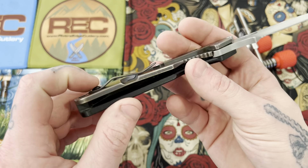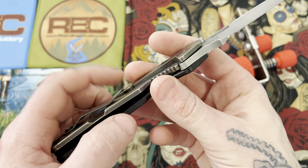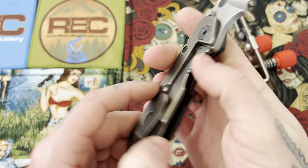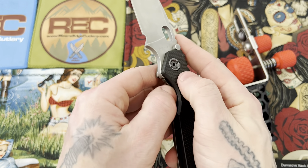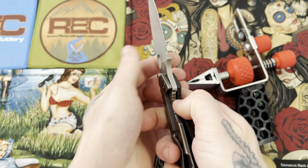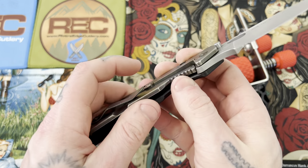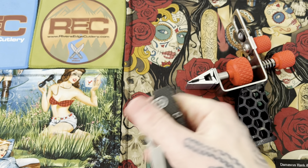I like the clip — nice and small, simple. There's a lock bar stabilizer, also known as an over-travel stop. Really bad lock stick there — but yeah, that won't allow you to overextend the frame lock and unspring the tension of the lock.